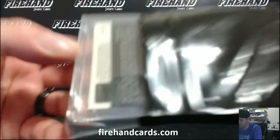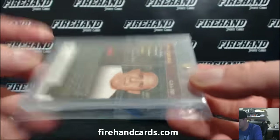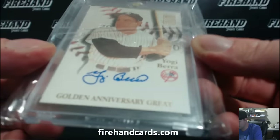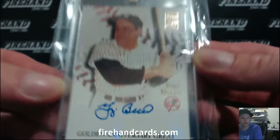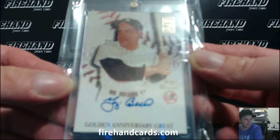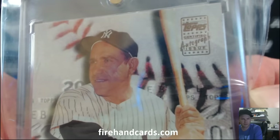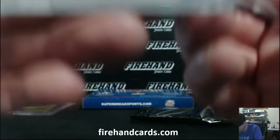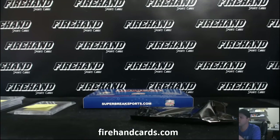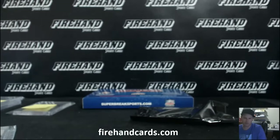First up - old school Topps hologram. Yogi, for the Yankees. On card. Golden anniversary. Yogi Berra - Zekman and the Yankees. Nice card. This is 2000 Topps Golden Anniversary autographs. There you go, Zekman.